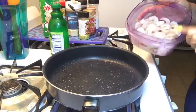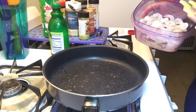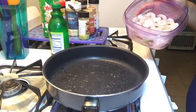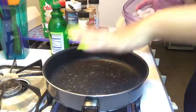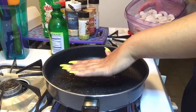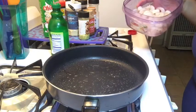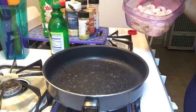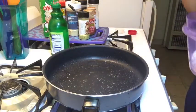Right here I just have some defrosted, deveined, and peeled shrimp. I got them from Kroger or Food for Less and they're already ready to go. We just wait for this skillet — it's already starting to get hot. We wait for it to get hot and we're going to dump these in and season them up. It takes literally no time to make shrimp.